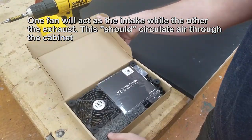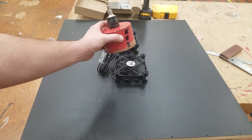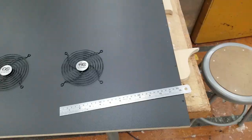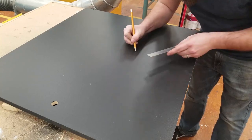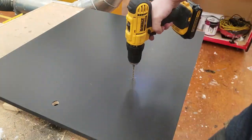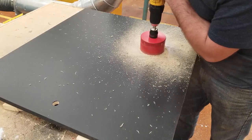If you're worried about things getting a little hot on the inside with all those electronics, you should set up some sort of fan system, or at least drill a hole in the back to let air flow. I'm going to mount these in such a way that one is going to suck air in and one is going to push it out as an exhaust — that should allow it to circulate. You could put one up top, one at the bottom. I just put them side by side because it looked clean.